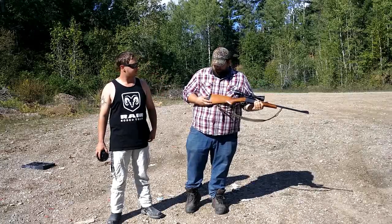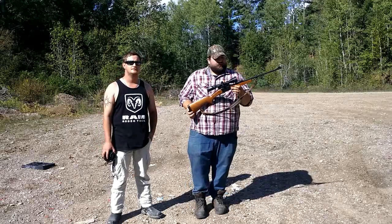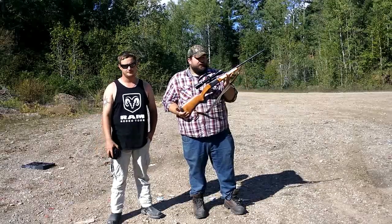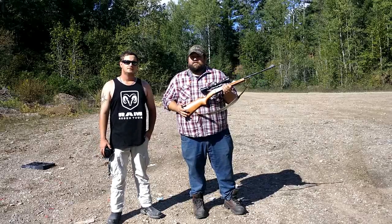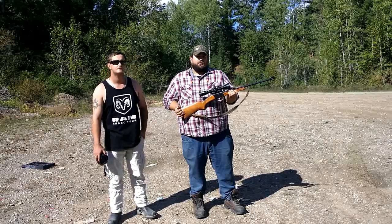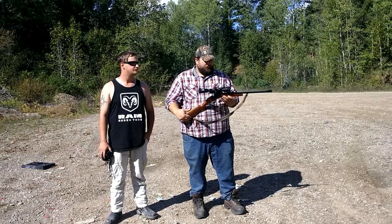So how much does that cost? This rifle costs about $350 — Canadian, by the way. It's about on par with a Savage Axis, which you can get for about that much, maybe a little bit more, and it's a bolt action. Savages are always known for accuracy and reliability.